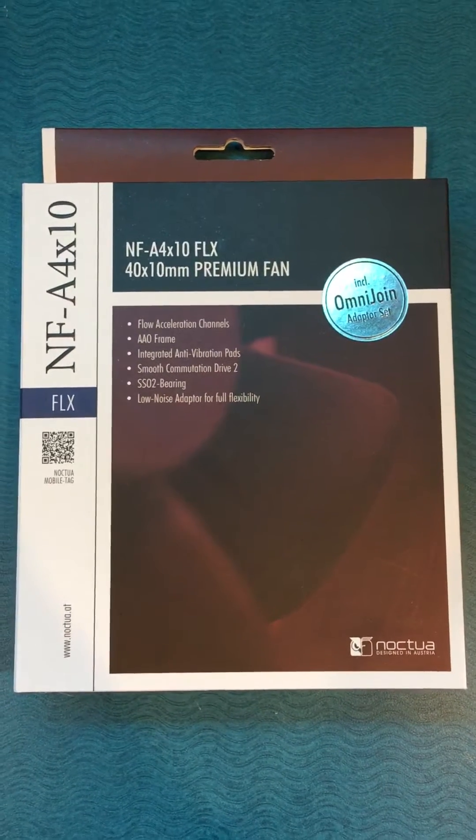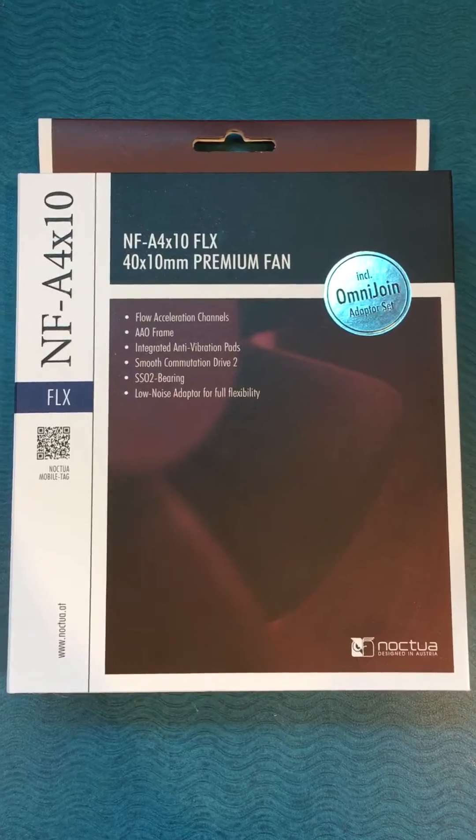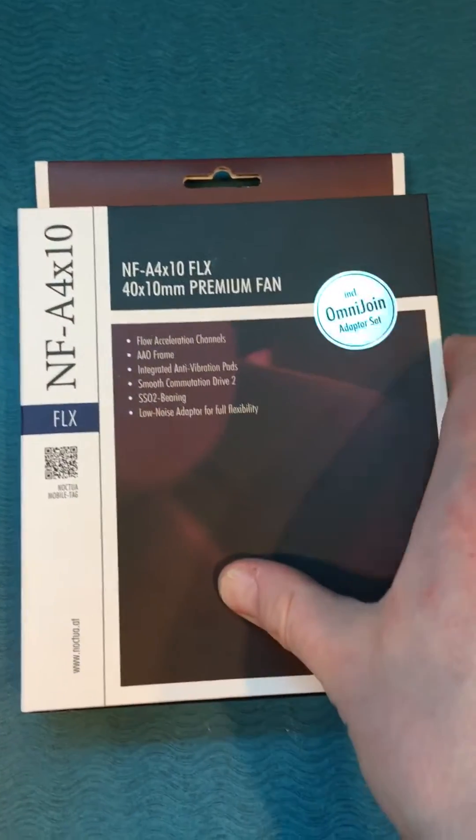Hey, what's up everybody. Mark at Brainwave Computers here, and this is our review of the Noctua NF-A4X10 FLX Premium Fan. Now let's check it out.